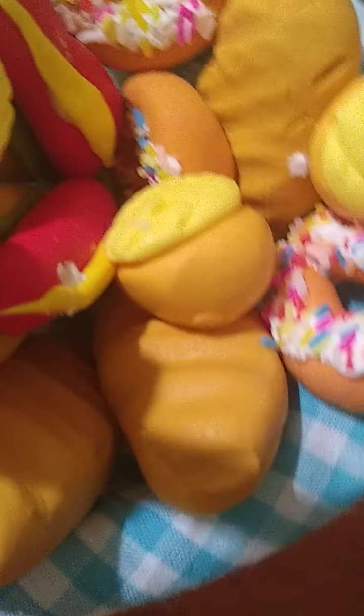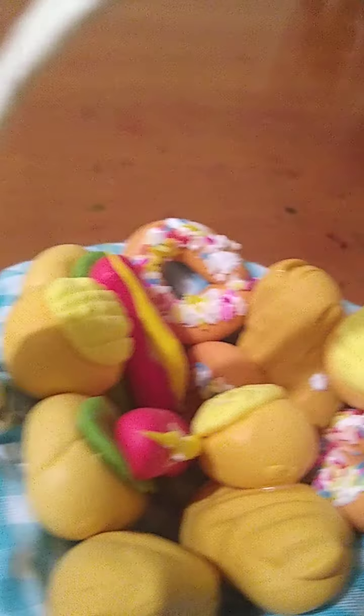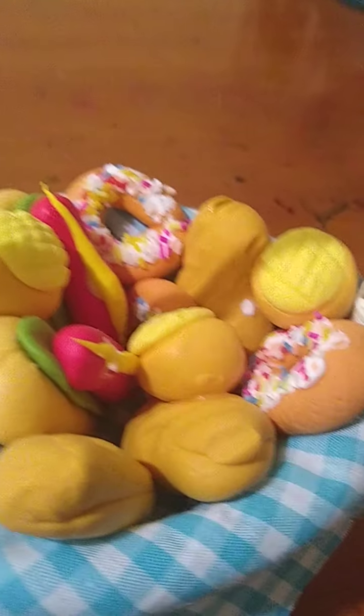Even the donut — I accidentally dropped it in there. But I can't get it out because I used glue.